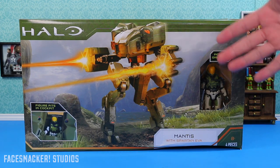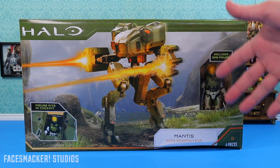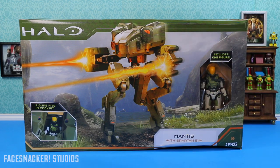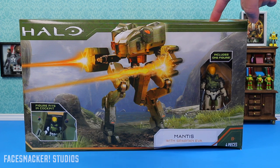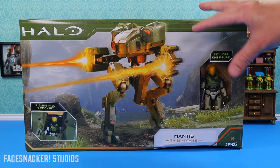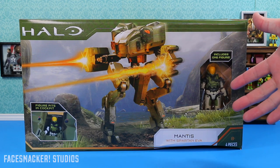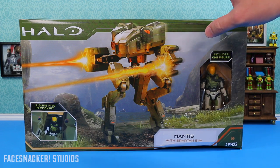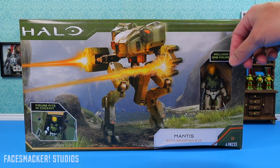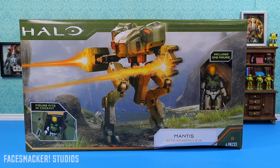If you guys have been following Target, you know they've been raising their toy prices and in stores they have some special higher price. But online it's usually cheaper, so I was trying to price match this, but if you scan the barcode on the Target app this does not show up yet — it's apparently still too new. So keep your receipt so you can price match it later when it finally shows up on the app or online.